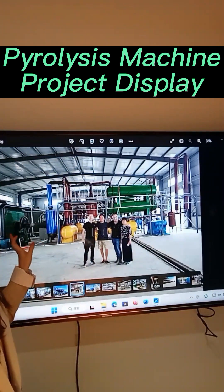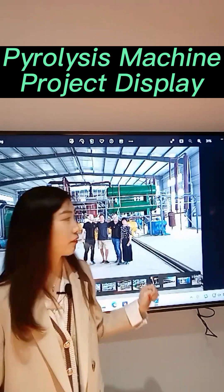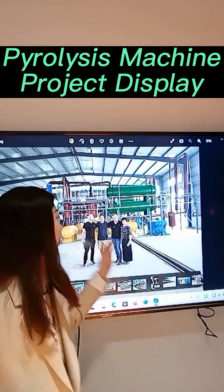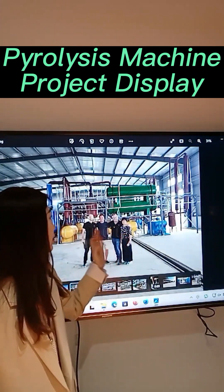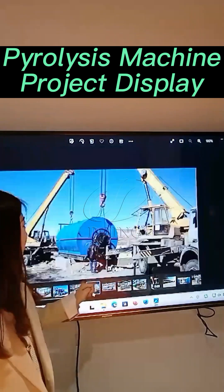This one is a 12-ton daily capacity pyrolysis plant, and at that time we had just finished the installation. Our engineers and the owners took a photo together.